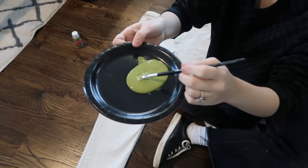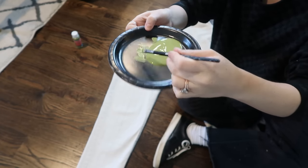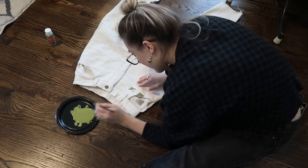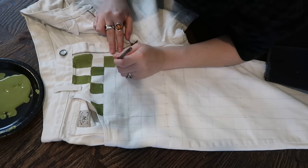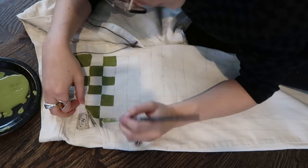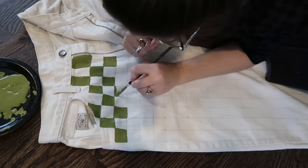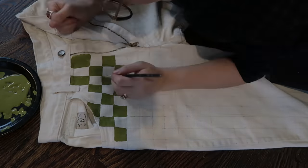Now we can finally start the tedious painting process. Yes, this takes a long time, but they look so freaking cool when they're done. I put a little bit of paint on a paper plate and started by alternately painting each square in this amazing green color. My strategy was to try to be as precise as possible while knowing I wouldn't be exact — and that's kind of the fun of it, that it still looks handmade and one of a kind. I started by outlining each square and then filling it in as I went, and that worked pretty well.